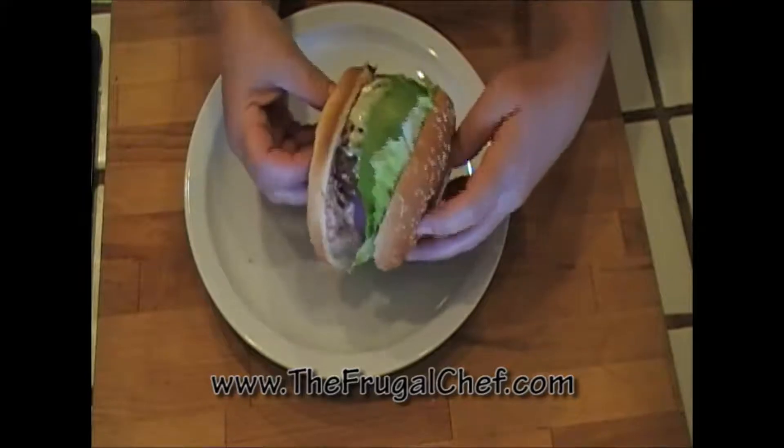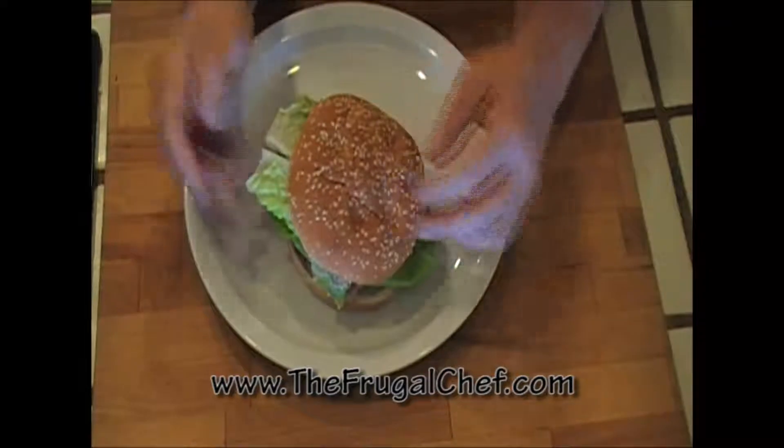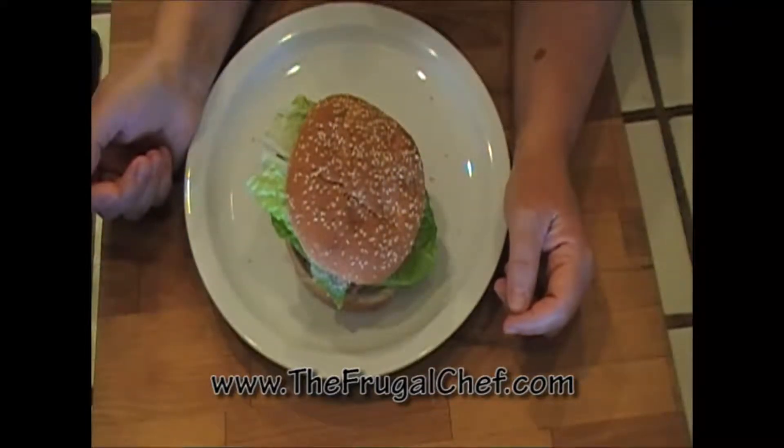We have all kinds of recipes that are not in video form. I can't wait to eat this — it is amazingly delicious. Eat well without going broke. I will see you guys soon.